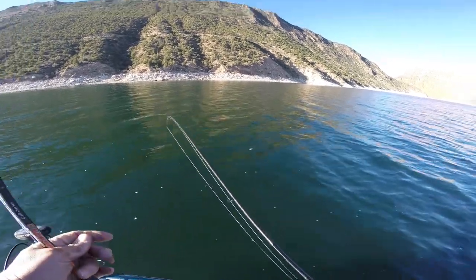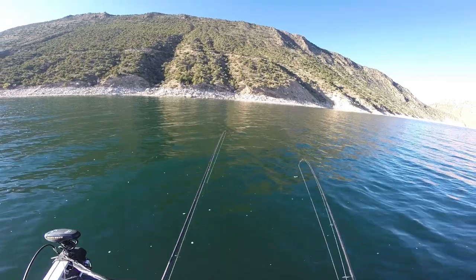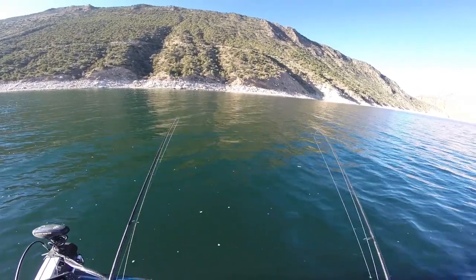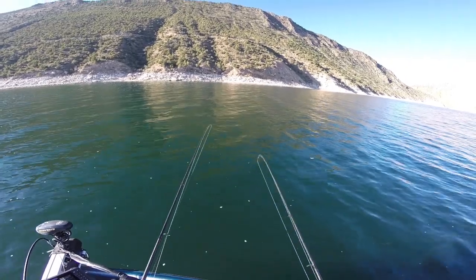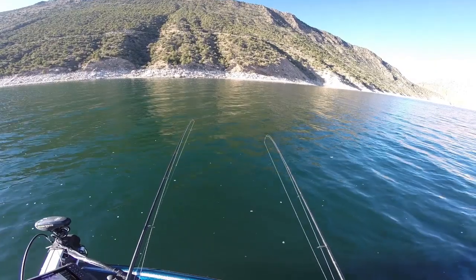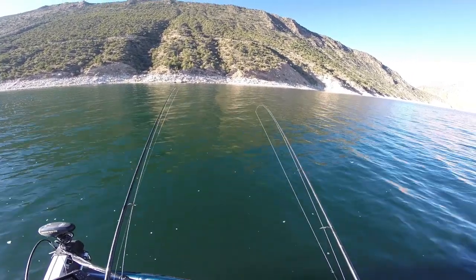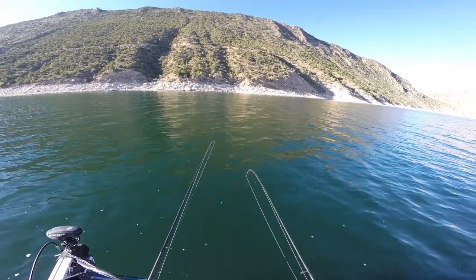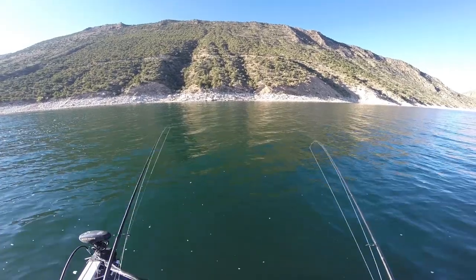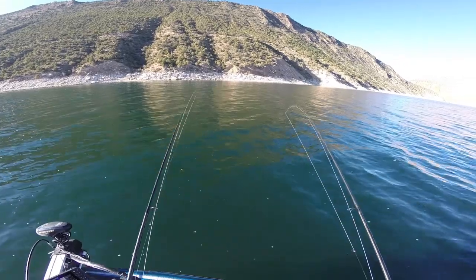Good morning and welcome to another edition of Don Olfen on Fishing. Today you may not even see a hook set or a fish in the boat. I've received about 50 emails in the last couple of weeks while I was gone — I went to Alaska — asking me specifically how I transition from summer to fall when the kokanee season's over and the lake trout seem to be moving towards their spawning beds. How do I make that transition?